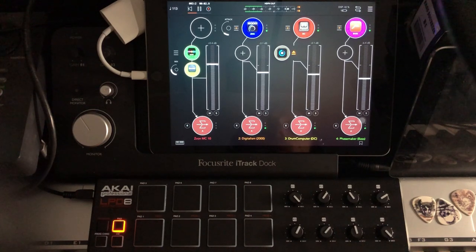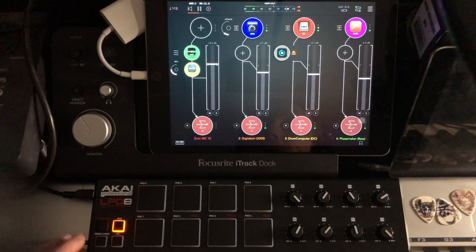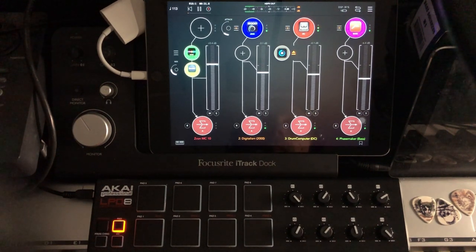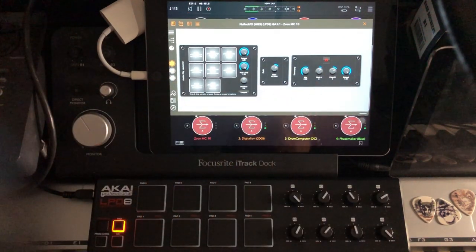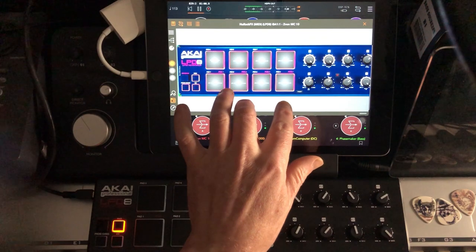The LPD8 is capable of four different programs — another word for this might be four different scenes or four different banks. What it means is that you get the eight pads and the eight turny knobs four times. So if I press this program button over here and then select one of the four pads at the bottom that correspond to the four different programs — I'm going to select program number one — and then press pad to go back into normal functionality.